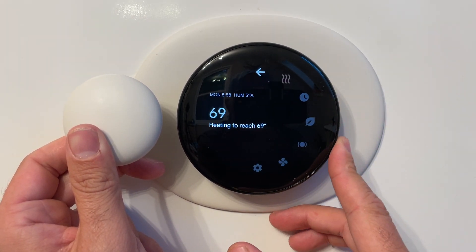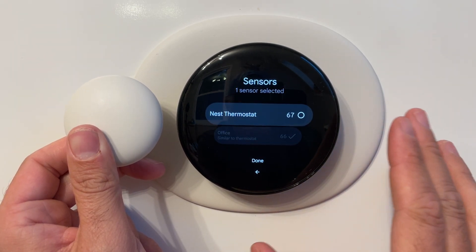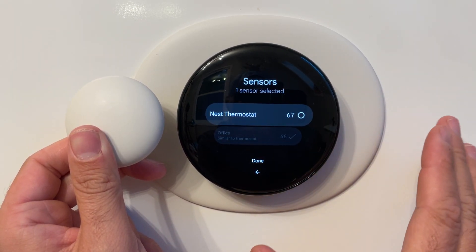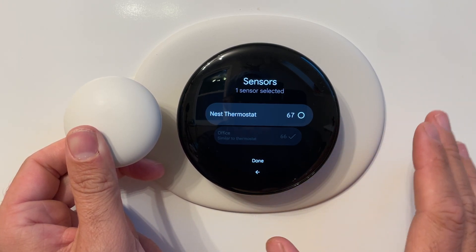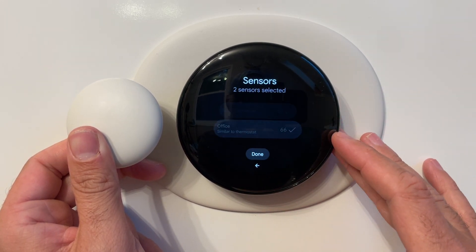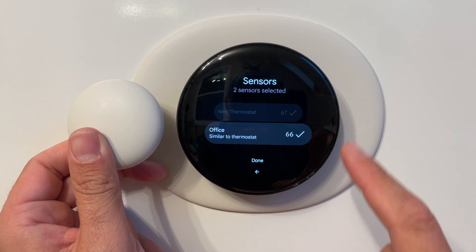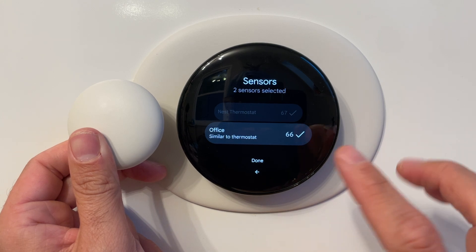Number three, you can add multiple sensors and control multiple locations to give you a more accurate reading of temperature throughout your home. You can average those temperatures so the Nest thermostat will hold it to the average temperature for all those locations. To do that, if you've got multiple sensors — we've just got one here — you select both the thermostat and all the other temperature sensors that you have, and then it will hold that as an average.